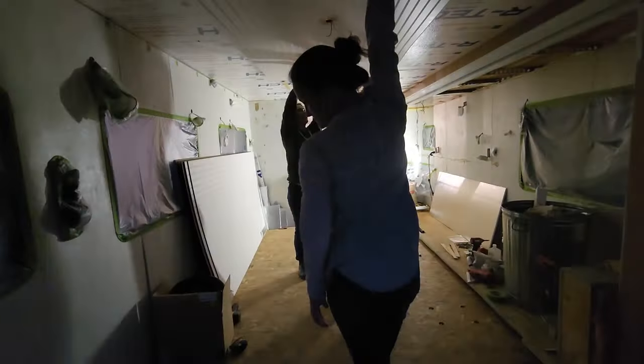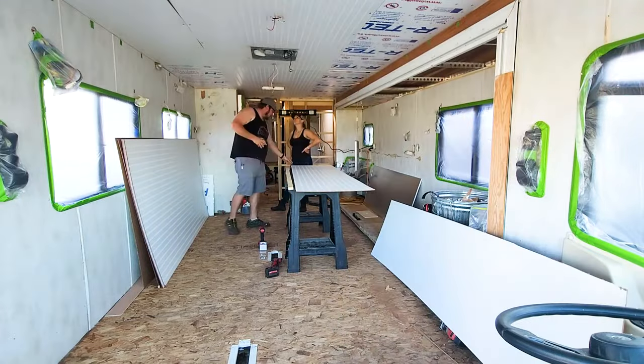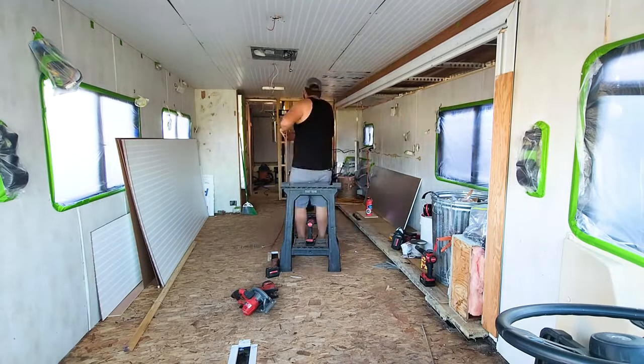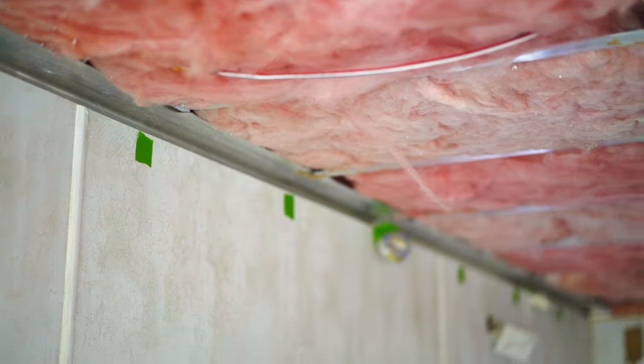Now that the entire ceiling is covered with the insulation, it is time to move forward to our beadboard panels, which is what we're going to use to cover the rest of the ceiling. One thing we did to make installation a little bit easier was to mark the location of the ceiling trusses with a little piece of tape on the wall. This way, when we were installing the beadboard, we knew exactly where to drill the screw instead of having to guess, which made it way easier throughout the entire process.